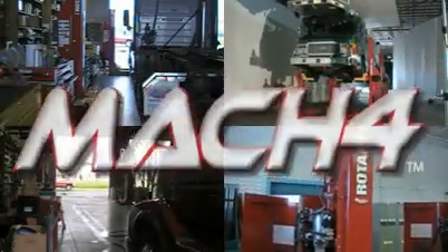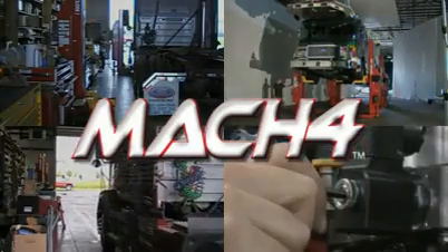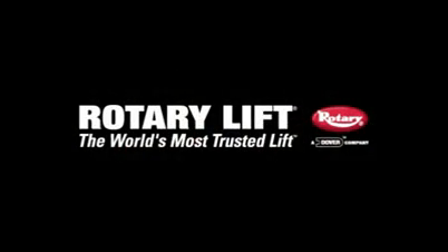The Rotary Mach 4. Faster. Easier. Smarter designs from the industry leader. Rotary Lift — the world's most trusted lift.